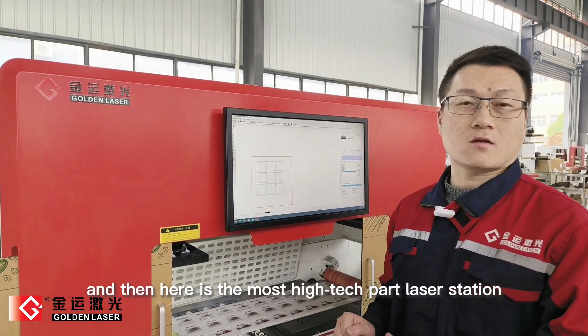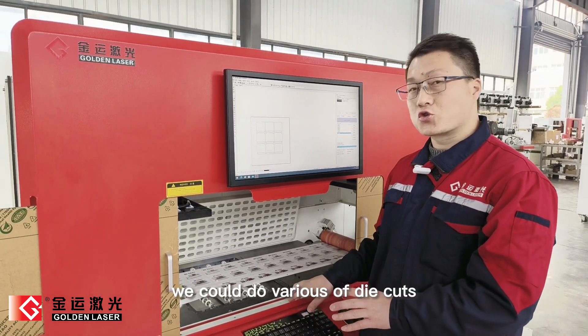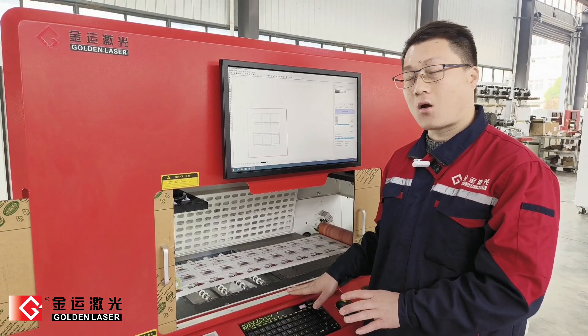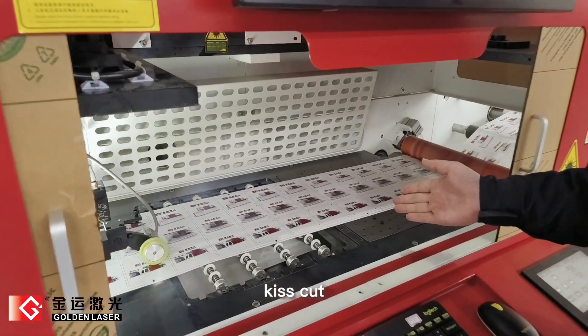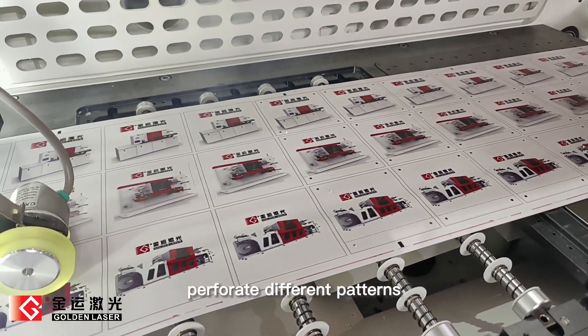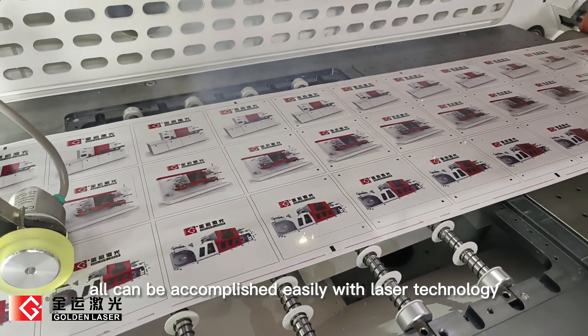And here is the most high-tech part: the laser station. In this station, we can do various die cuts without using any dies — all will be realized with laser technology. Kiss cut, half cut, full cut, perforate, different patterns — all can be accomplished easily with laser technology.